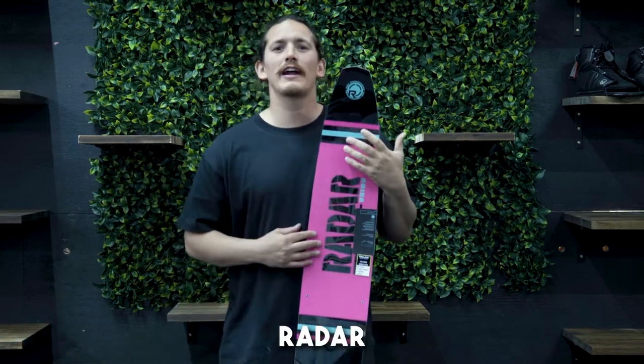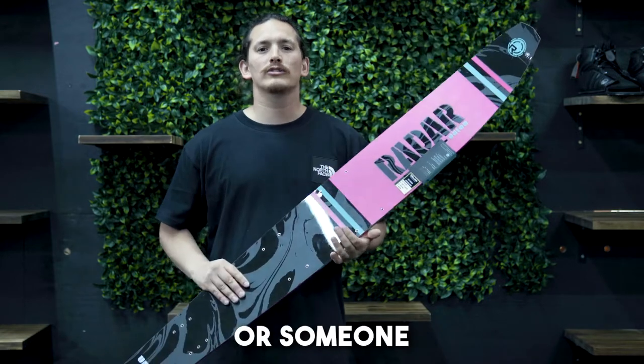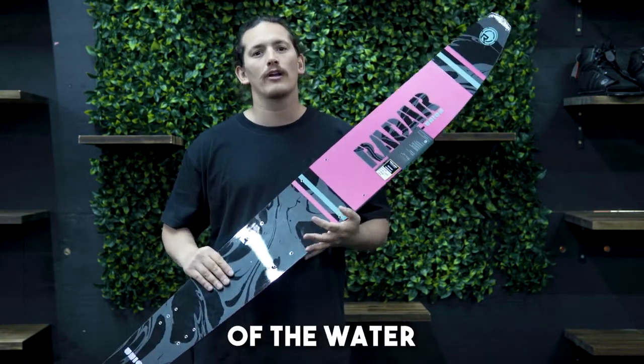2023 Radar Women's Union. This ski is perfect for anyone increasing their skiing from beginner level, or someone that's been skiing and is struggling to get out of the water on their narrow ski.